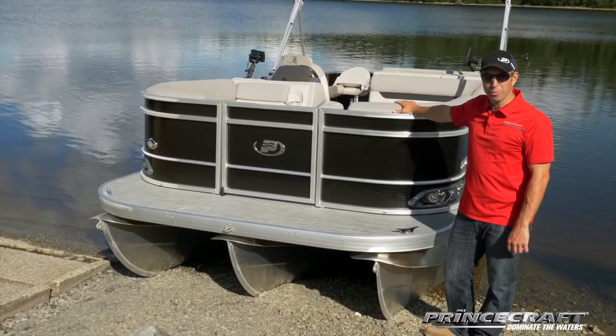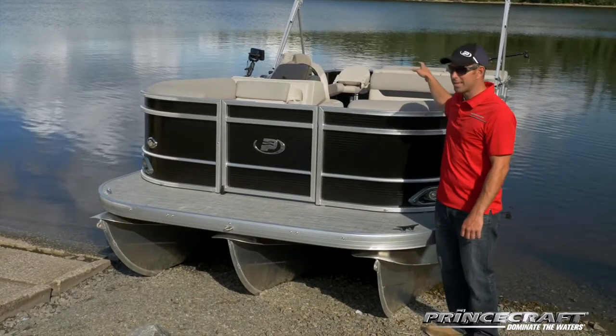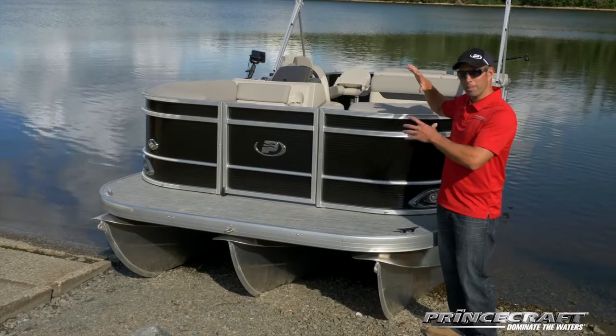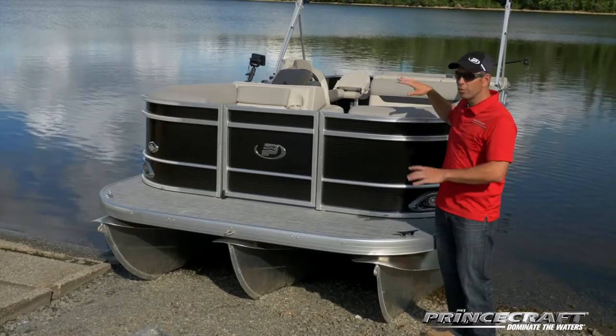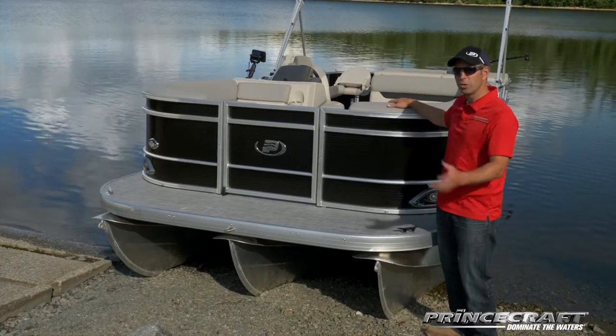I'm in front of the Sportfisher 23 2RS. 2RS actually means two rear seats. So basically you get a pleasure interior like a regular pontoon, and at the back you have a fishing station with two seats. Let me show you this model.